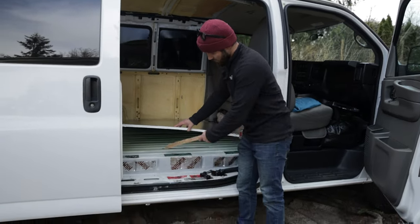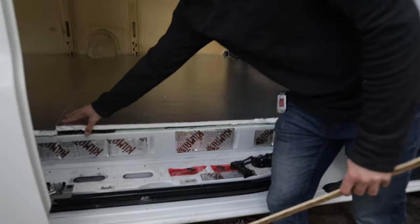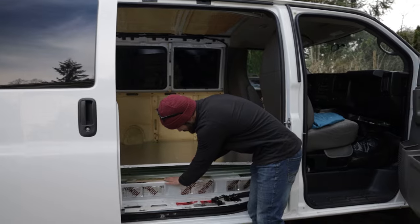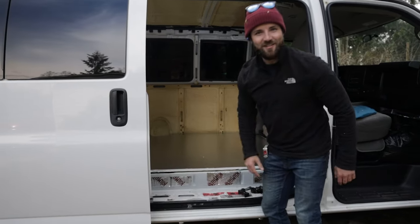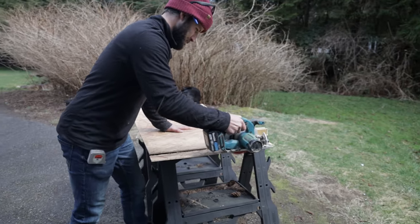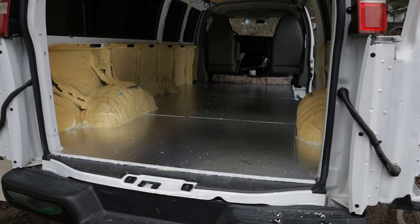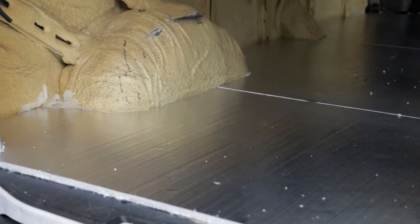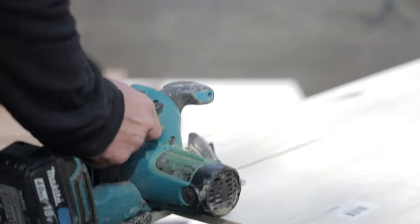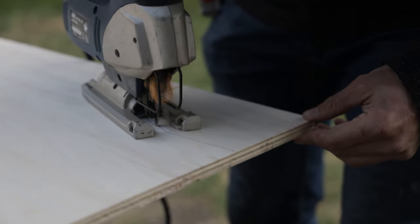There are ridges underneath, and right by the step there's about a four-inch gap. With us stepping in that area all the time, it would just break eventually. So I cut out some little shims, tucked one right in there to fill the space, and now it's nice and sturdy.